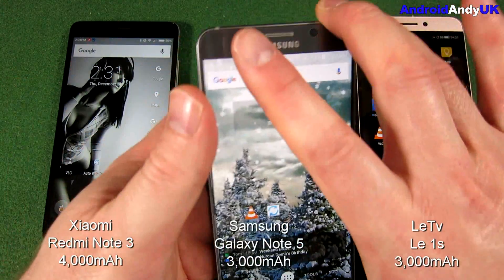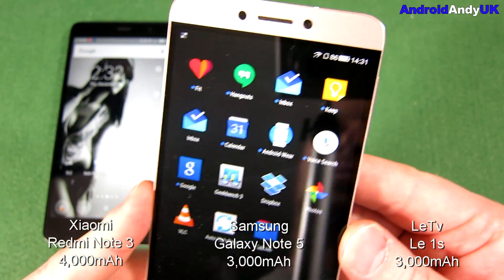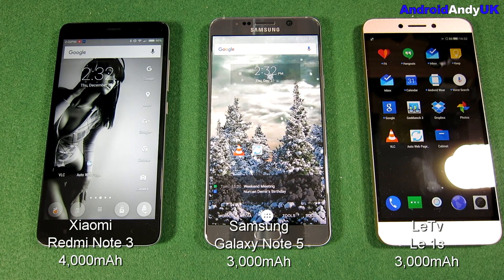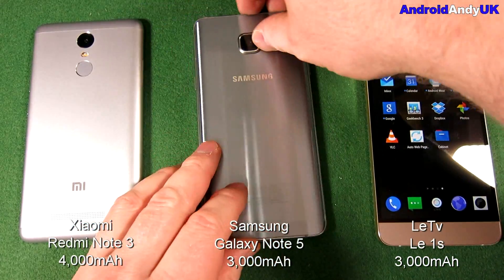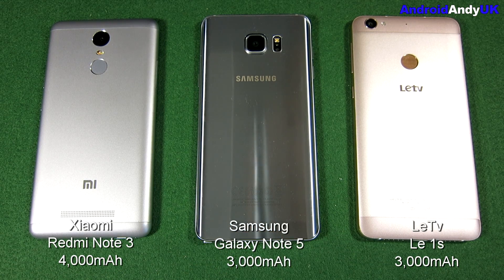The Redmi Note 3 was on 90%, the Galaxy Note 5 is on 92%, and the LeTV is on 86%. It's a bit of a surprise that the 3,000 milliamp-hour Note 5 beat out the 4,000 milliamp-hour Redmi Note 3. I was quite surprised by that — I haven't been getting good battery life from the Xiaomi, which is a bit weird. But there you go: the Note 5 wins, the Redmi Note 3 comes in second, and the LeTV Le1S comes in third.